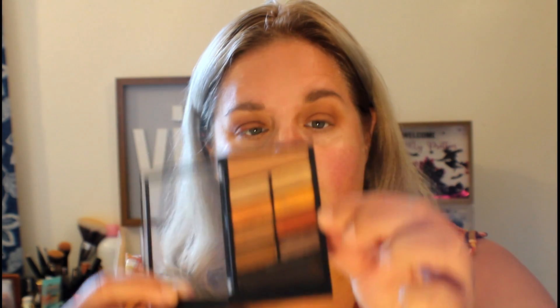She also took a red color, and I'm going to use this one and put it on the outer third to add a little more dimension, bringing what I have left over up into the eye socket.